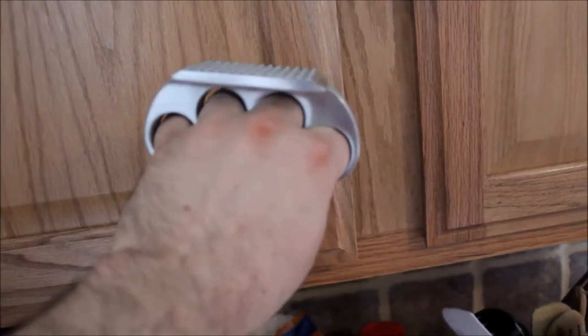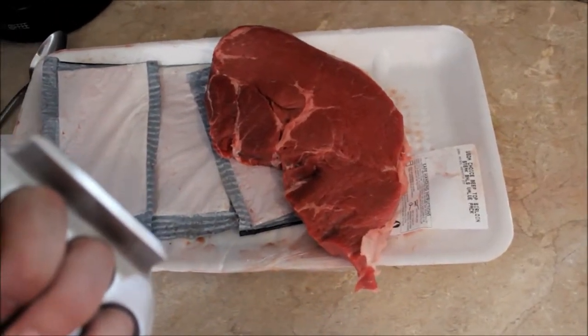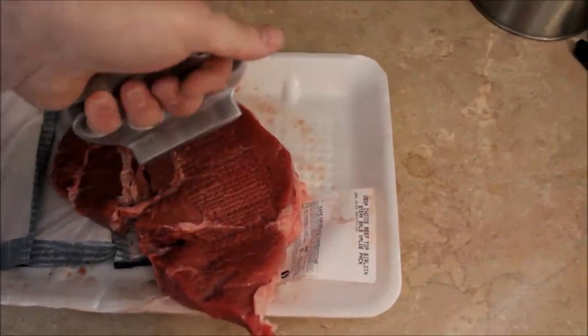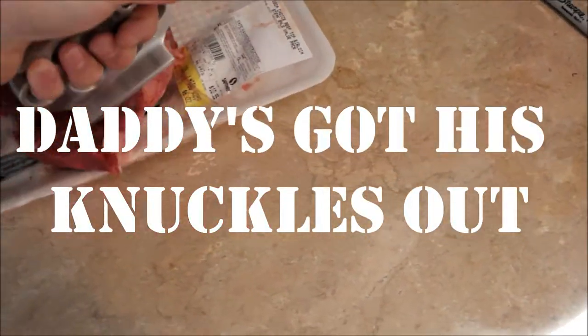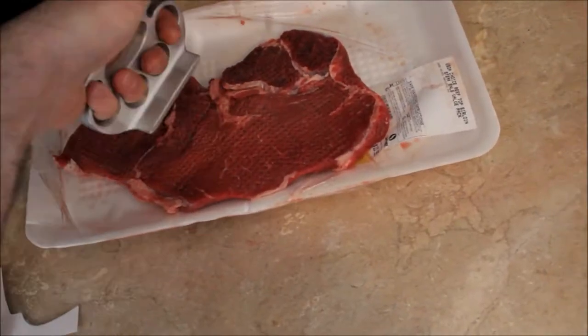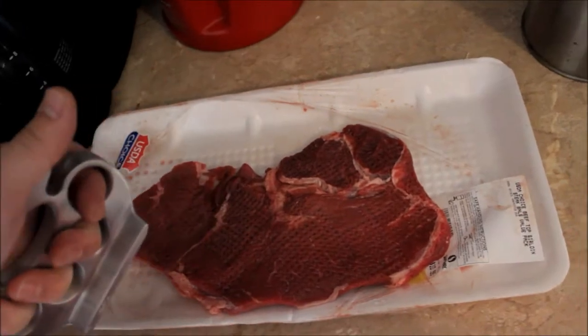Four-fingered meat punch. Are you talking to me? Meat? Daddy's cut his knuckles out. I'm so mad at you, Meat. World star!